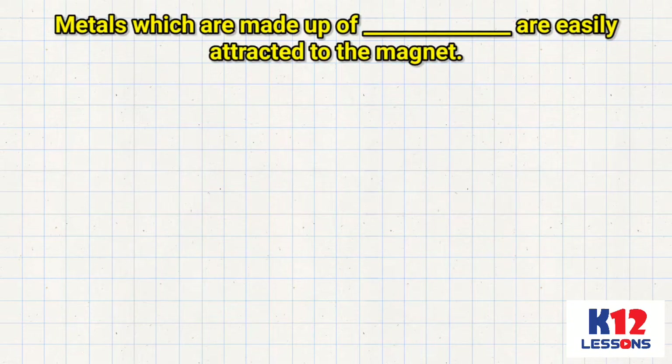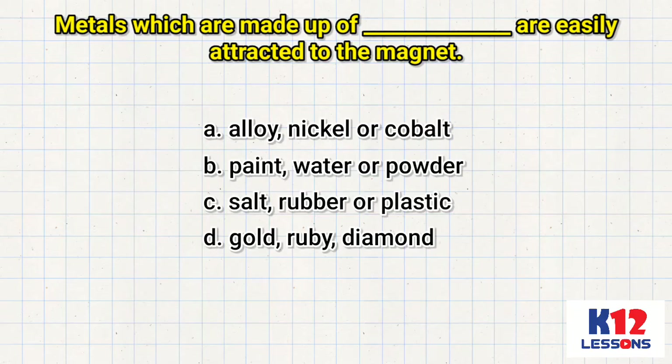Which are made up of ___ are easily attracted to the magnet? A. Alloy, nickel, or cobalt. B. Paint, water, or powder. C. Salt, rubber, or plastic. D. Gold, ruby, diamond.